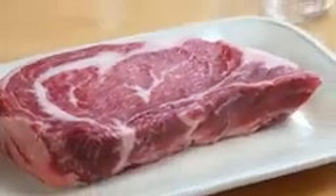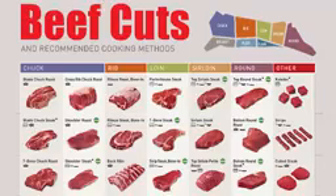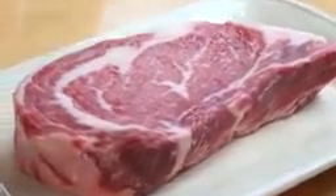In front of me is the ribeye steak, which is the top-selling cut of beef for summertime grilling for a good reason. There is huge flavor in this cut, and it could not be any easier to grill. The ribeye comes from the rib section, and you can always tell it by its distinctive marbling. That marbling has so much flavor, and when you cook it on the grill, it just melts and bastes into the beef and delivers that much more flavor.